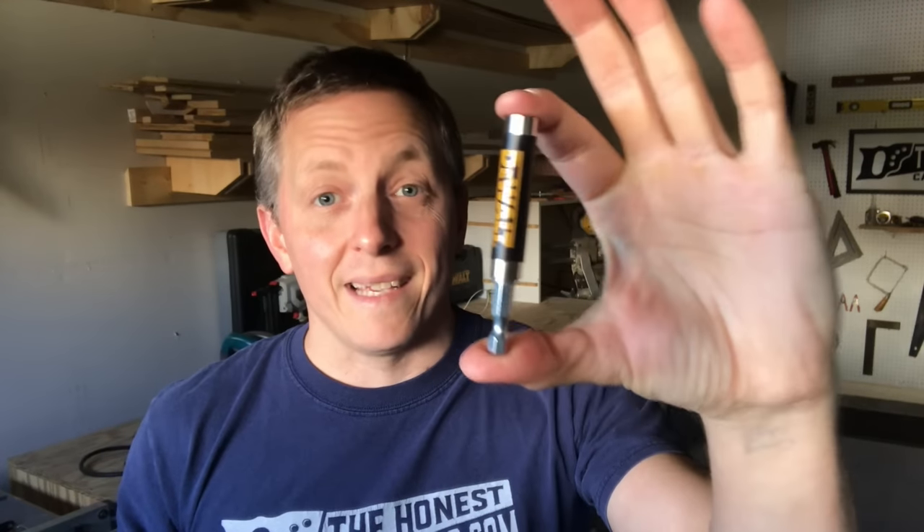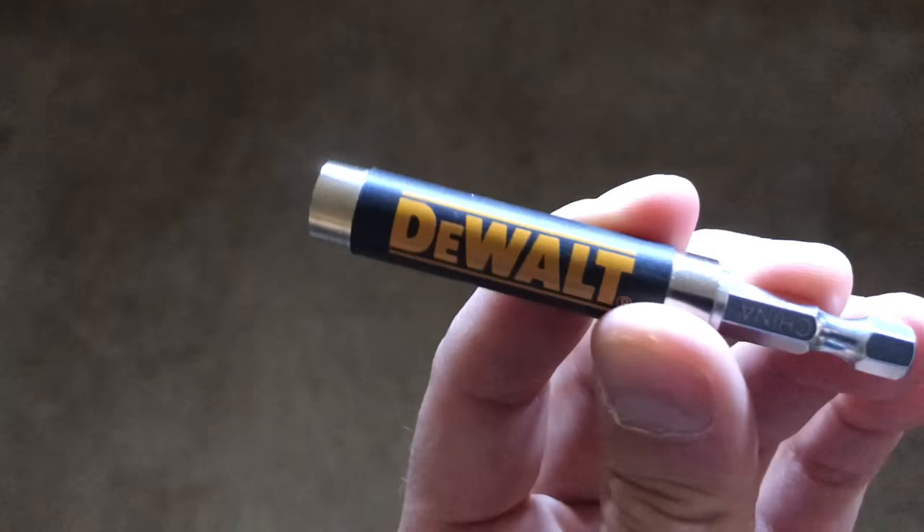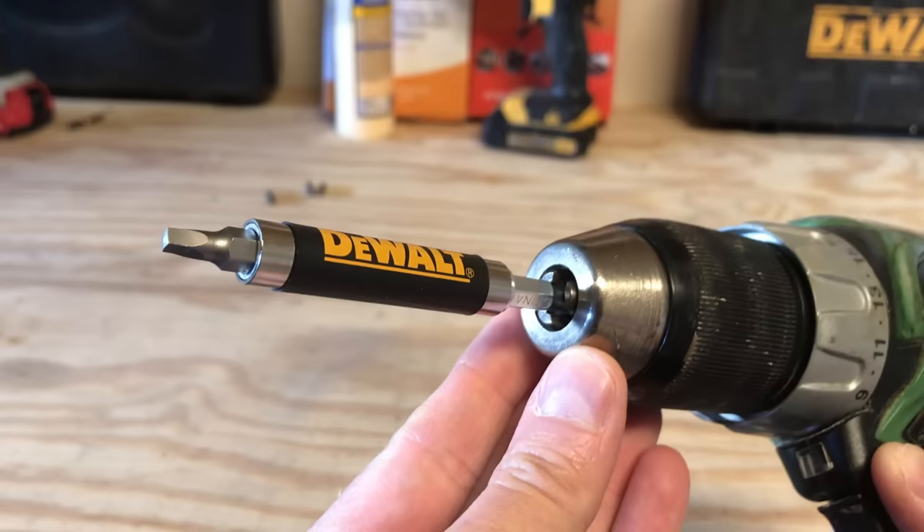What exactly is this thing? I've been asked more times than I can count. Clients see it in my drill and they just have to know. So in this video, I'm going to talk about what this tool is, what it does, and how to use it. That's coming up next on The Honest Carpenter Show.